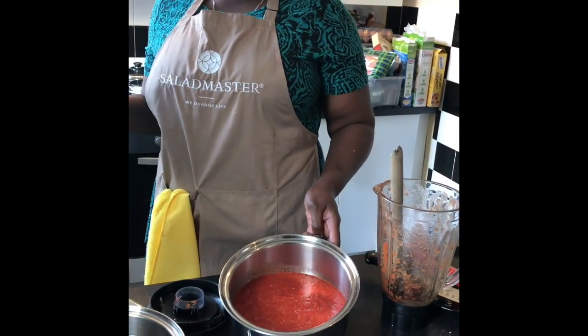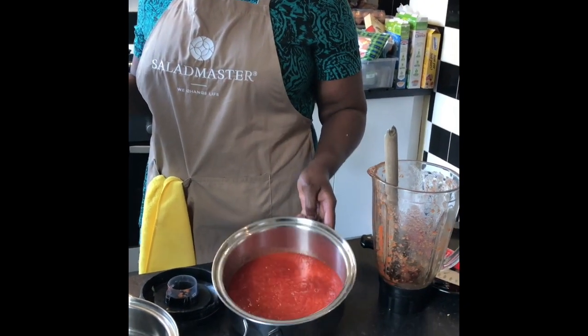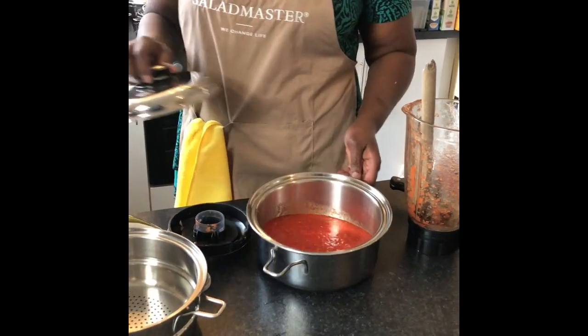You saw me put my combination in there — have a look at that, isn't that lovely and red? Notice the color.